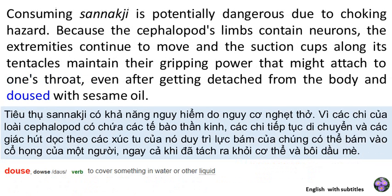Consuming Sanagji is potentially dangerous due to choking hazards. Because a cephalopod's limbs contain neurons, the extremities continue to move, and the suction cups along its tentacles maintain their gripping power that might attach to one's throat, even after getting detached from the body and doused with sesame oil.